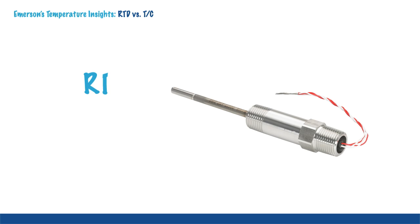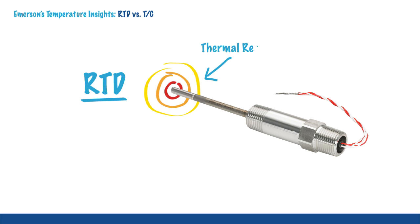Let's begin by refreshing your memory on what is an RTD. It is based on the principle that a metal's electrical resistance increases as temperature increases, otherwise known as thermal resistivity.